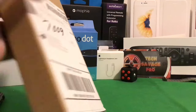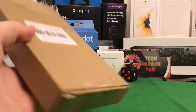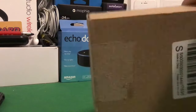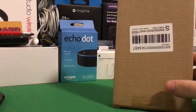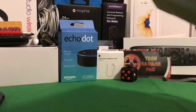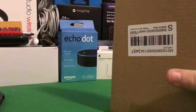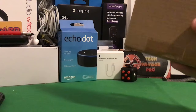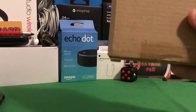Hello there, TechSavagePro here. And today, I am going to be showing you and reviewing the Pataka case. Now, if you do follow me on Twitter — and again, that's a great reason you should follow me on Twitter — I did actually leak this. I showed the email where Chelsea from Pataka allowed me to test and review it. So, huge thanks to her.